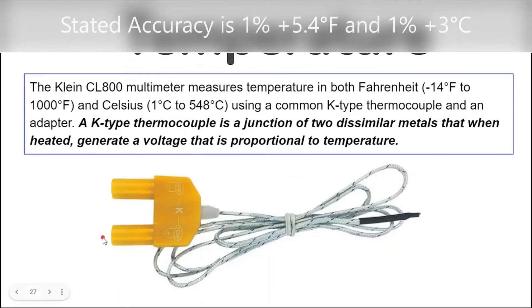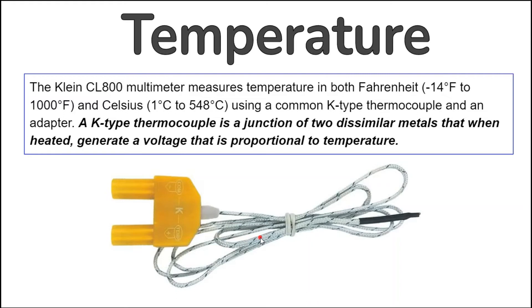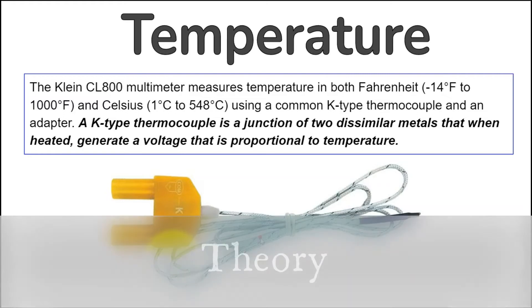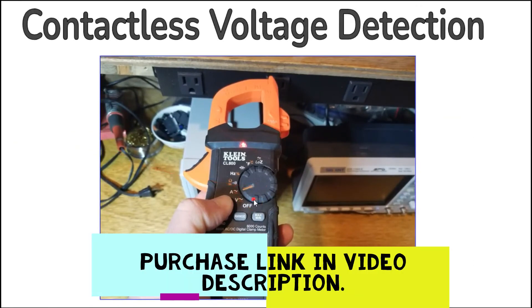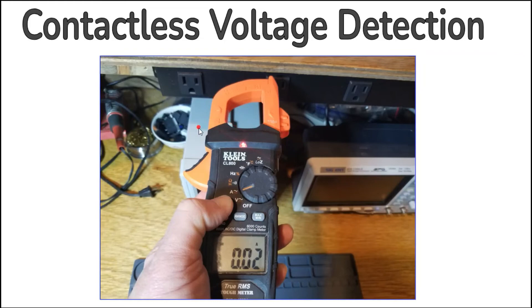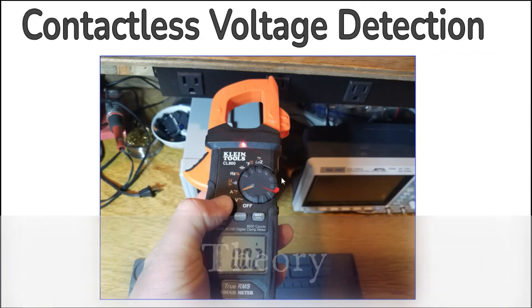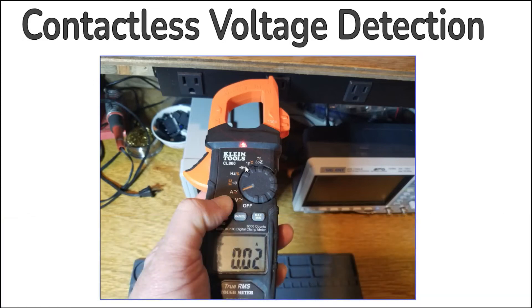The Klein CL800 multimeter measures temperature in both Fahrenheit from -14 to 1000 degrees and Celsius from 1 to 548 degrees using a common K-type thermocouple and an adapter. A K-type thermocouple is a junction of two dissimilar metals that when heated generate a voltage proportional to temperature. Contactless voltage detection is accessed by pressing the NCV button while holding the tip of the clamp near the conductor under test; the red LED illuminates when line voltage is detected. This feature is very sensitive and will only detect line voltages, not neutral or ground.